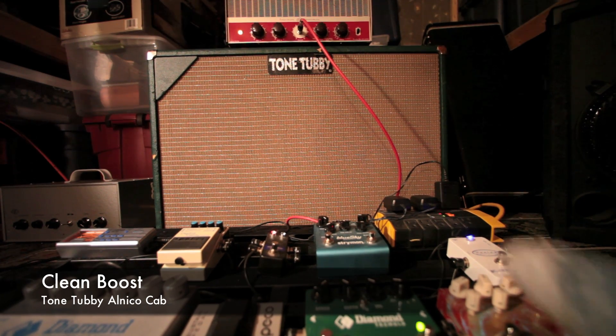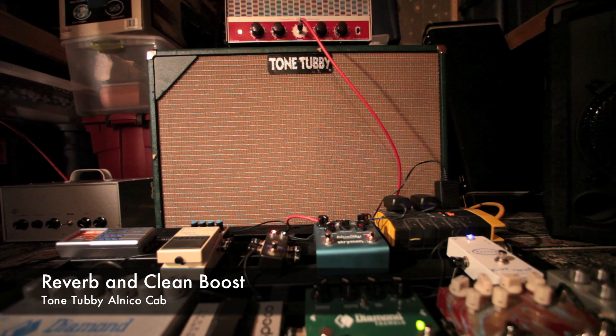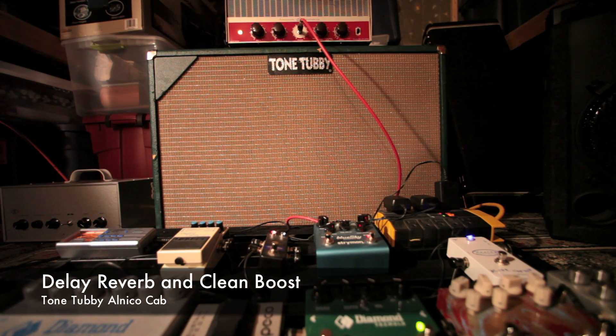But I do think you reverb. [guitar playing] That's just a little delay and some reverb.